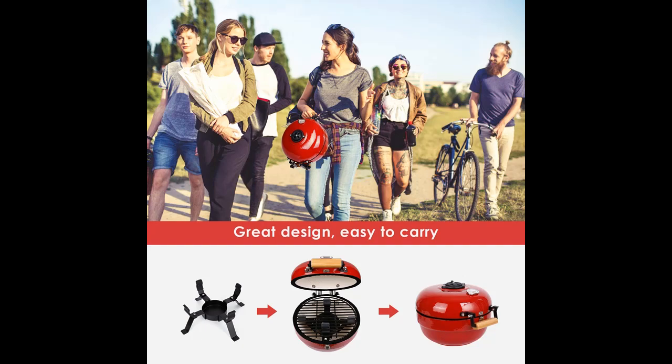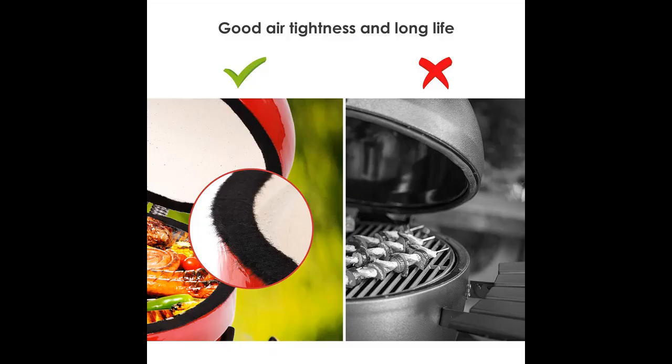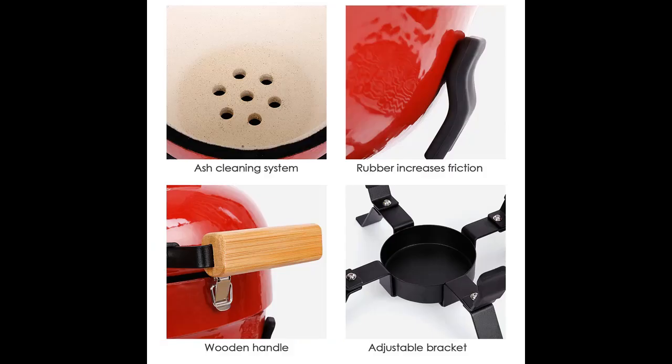There is a damper on the side of the furnace body, which is used to adjust the burning degree of charcoal and the temperature inside the furnace, easily responding to different ingredients to prevent burning. The top thermometer design makes the baking temperature more clear, and the baked ingredients come out more fragrant and delicious.